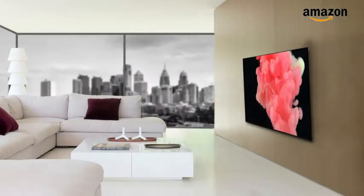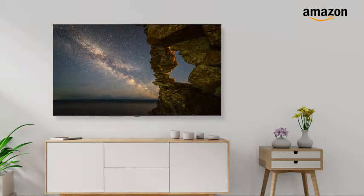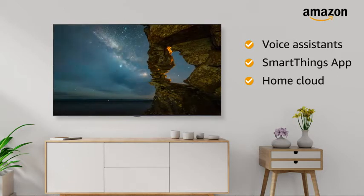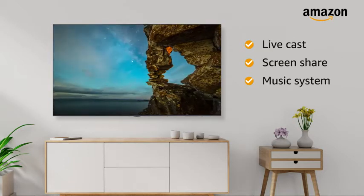The maximum viewing distance of this Smart TV is 7 feet. The Samsung LED Smart TV features Voice Assistants, SmartThings app, Home Cloud, Livecast, Screen Share, and music system for your complete entertainment.